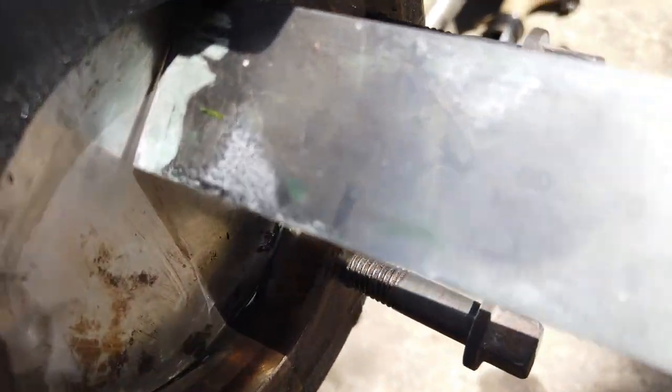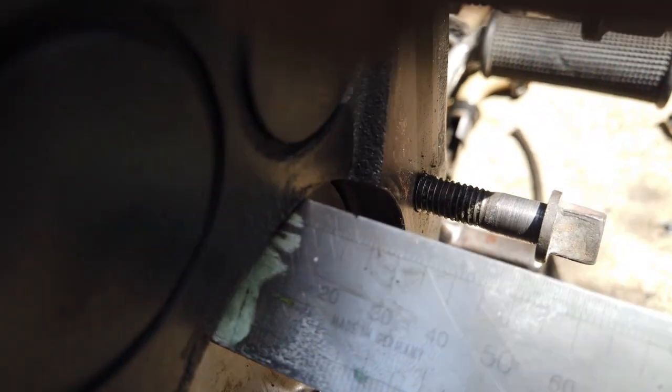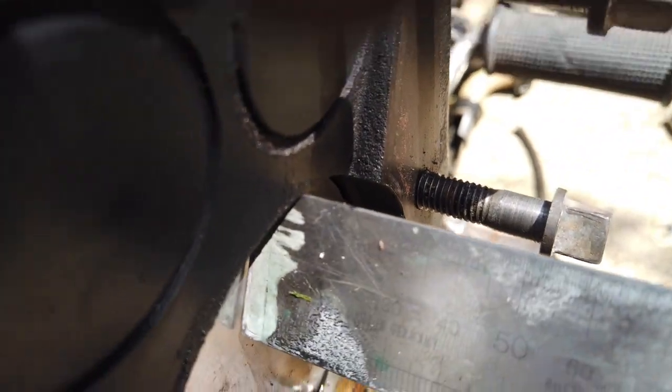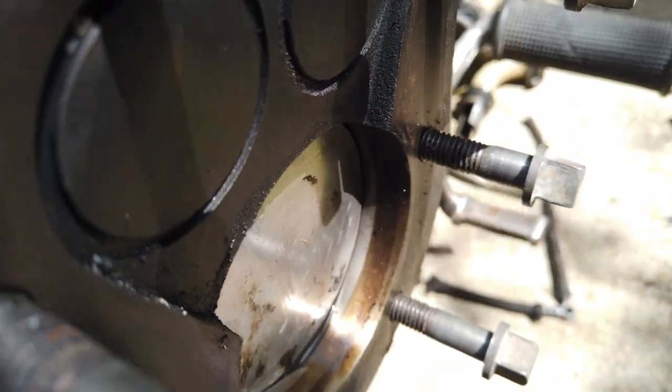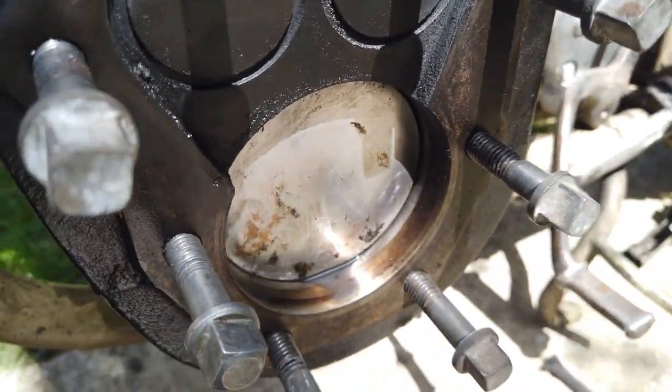What I do first of all is bring the piston round to just before top dead center — you're looking at about 9mm just before — and that's going to give you the basic setting for 35 degrees. Don't worry about the fully retarded; it's the advanced that you're probably going to worry about.